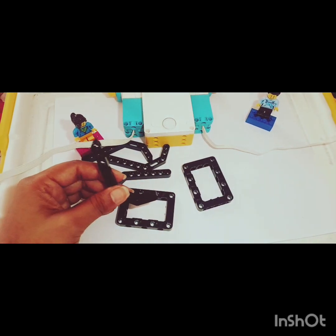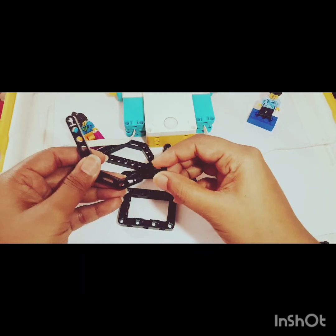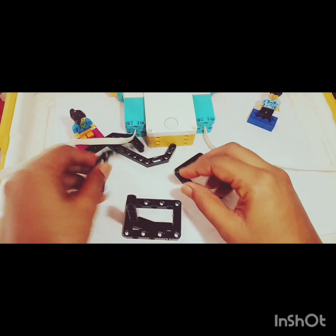Now how do we connect it? We need to connect it over here, and for this I'll be using the connectors again — a black connector and one axle connector here — and join it over here as shown. Same, I will repeat on the other side.